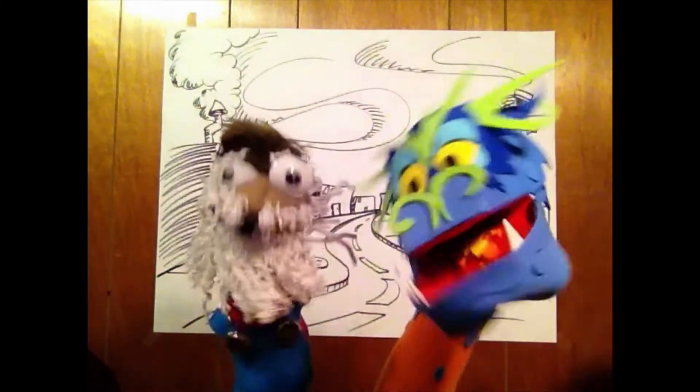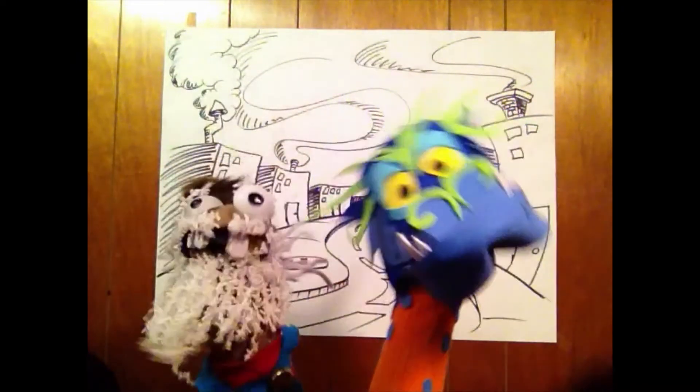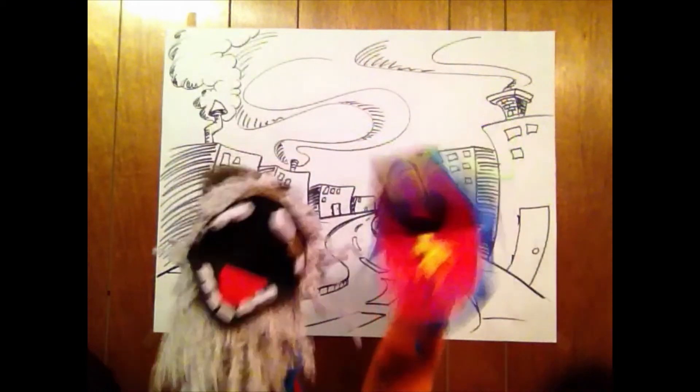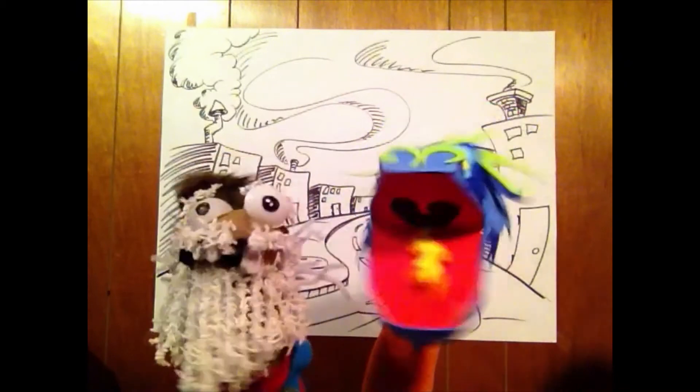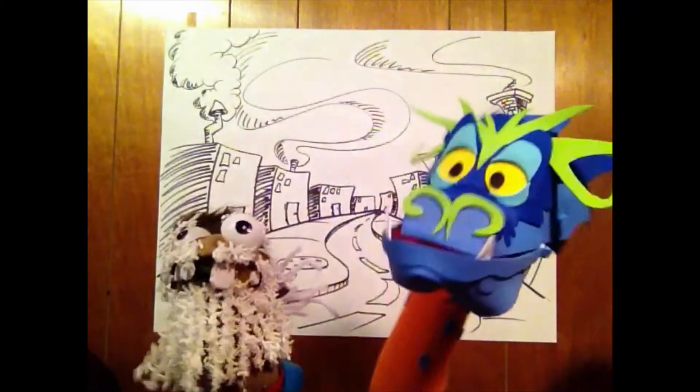So join Tommy Sims and Jamie Hazelwood this summer, as we teach you how to make puppets! Such as this country bumpkin! Or this scary dragon! And much more!